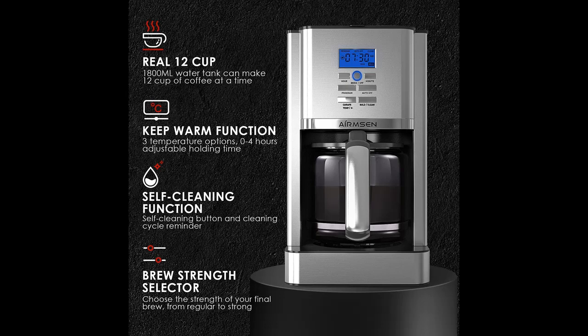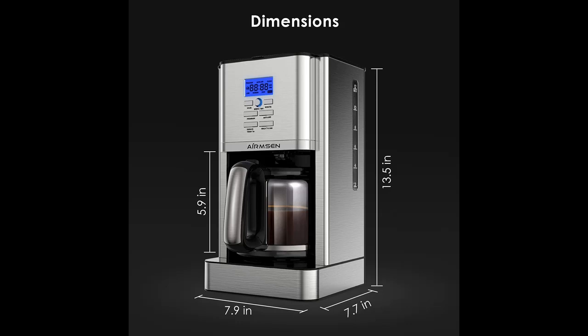Enjoy ultimate convenience with 24-hour delay brew, brew pause feature, and removable filter basket.